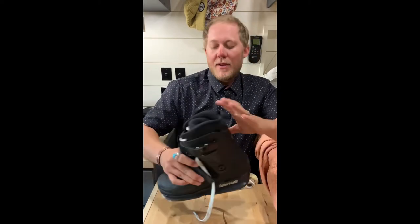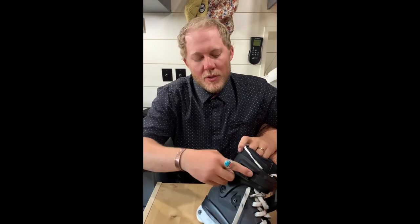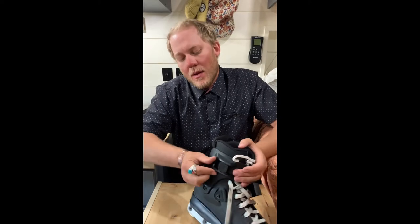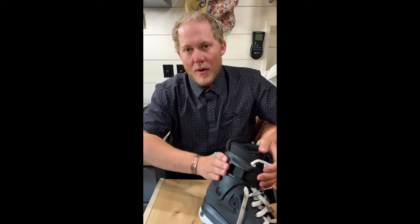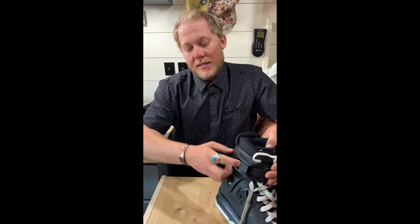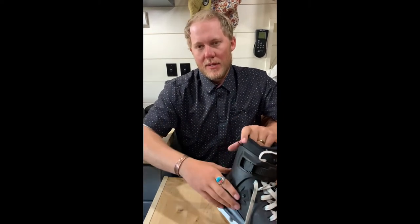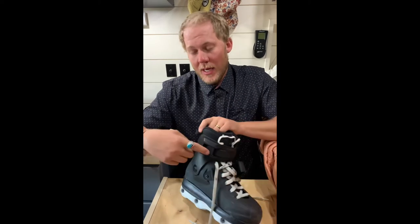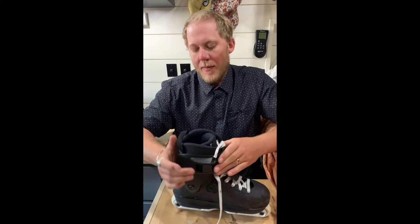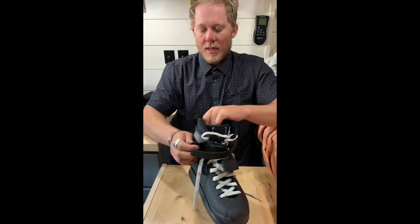I really like the cuffs. Once you clip in the buckle, the excess strap goes into the shell and is hidden out of the way — that is awesome. On my Aeons, the excess strap is exposed and clips on my other skate, which I can't stand. Huge shout out to Rollerblade for that simple and ingenious design detail on the cuff.